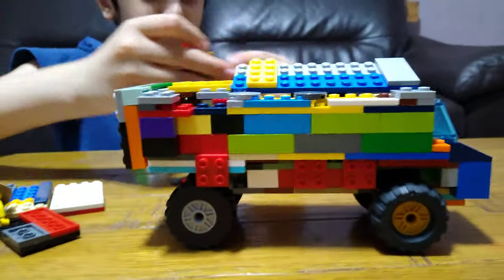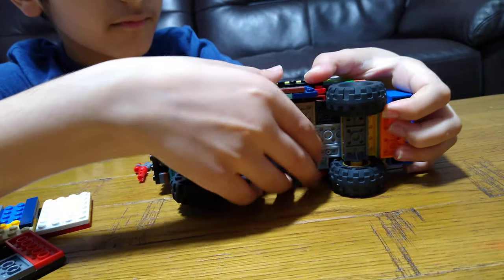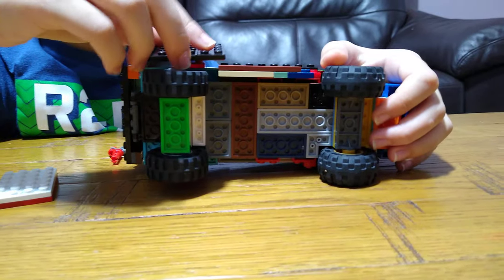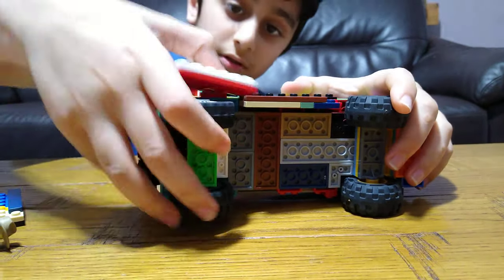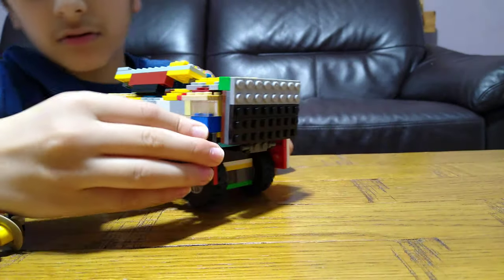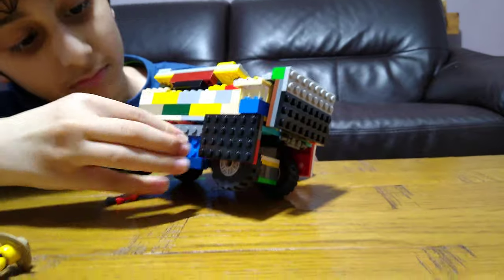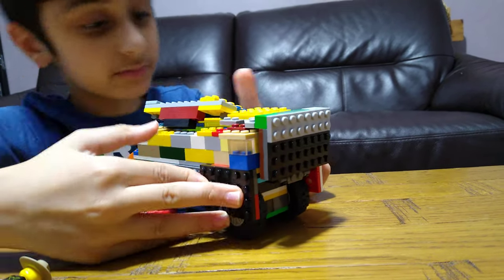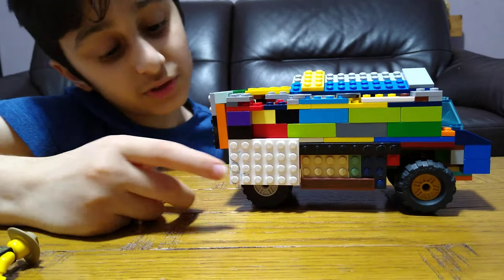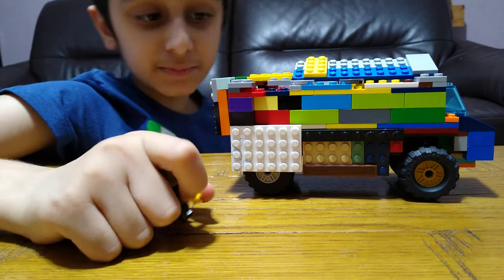Now let's put the side panels back on. The reason I put side panels over the wheels is because zombies have a strong bite — they could pop the wheels.